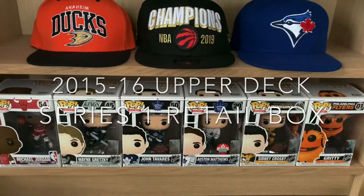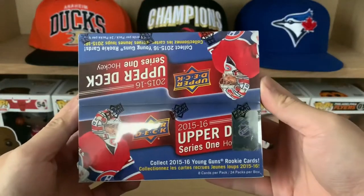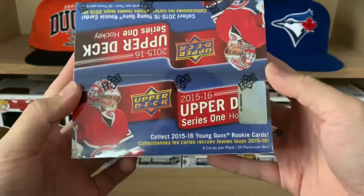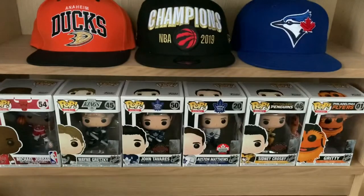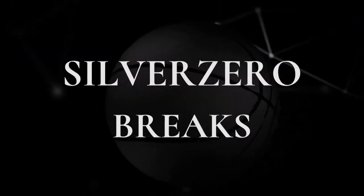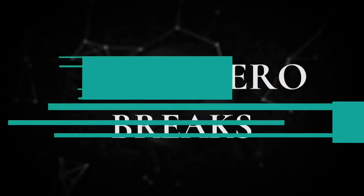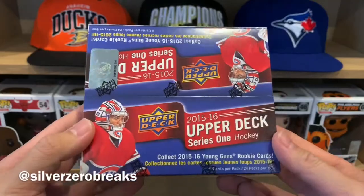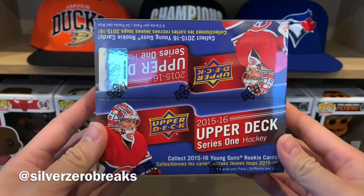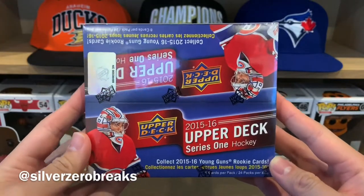Hey guys, it's Silver Zero Breaks here and today I got the retail box of the 2015-2016 Upper Deck Series 1 Hockey. Welcome back to my channel — yes, I do have the 2015-2016 Upper Deck Series 1 Hockey.